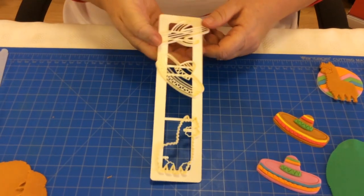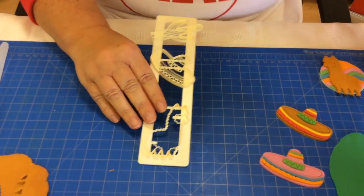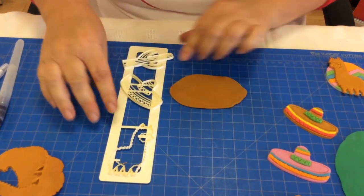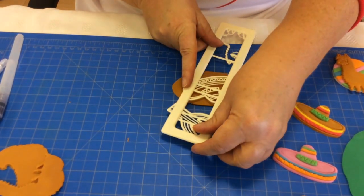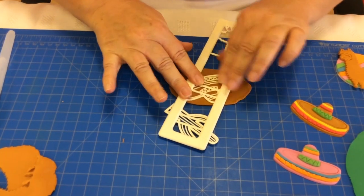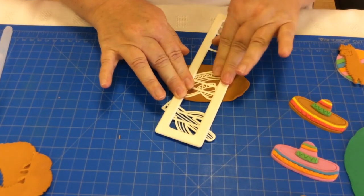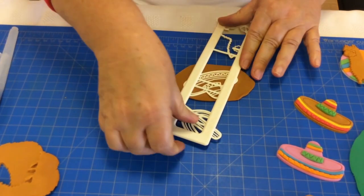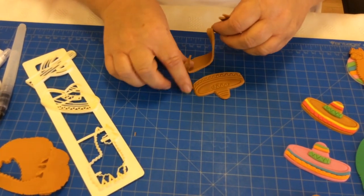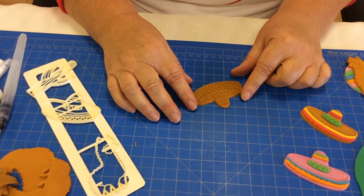The second shape I'm going to show you from the set is the sombrero. I'm going to take my base colour that I want for my sombrero and lay the motif onto my modelling paste. The sombrero has quite a lot of detail that should be embossed into your modelling paste. I'm going to remove the excess.